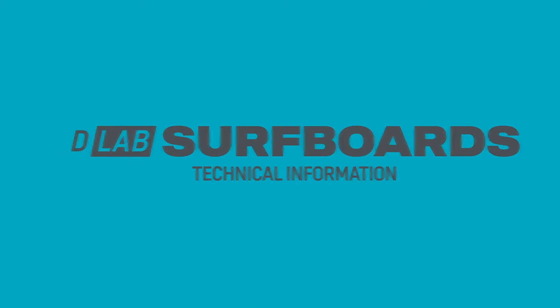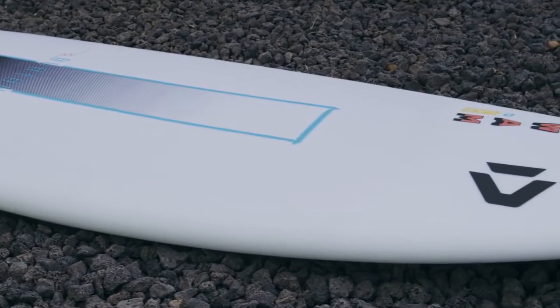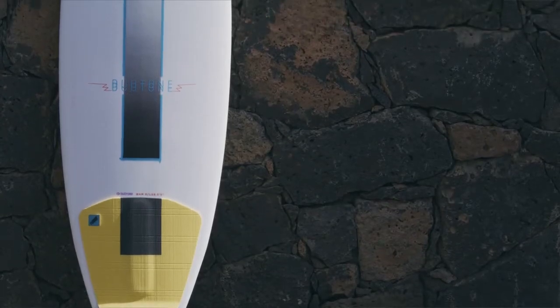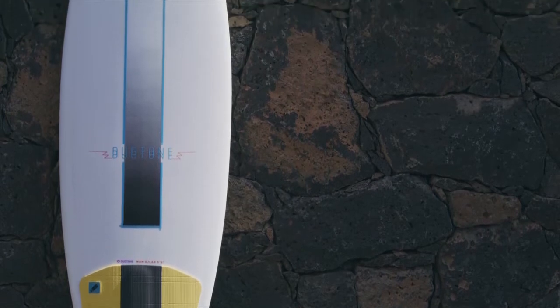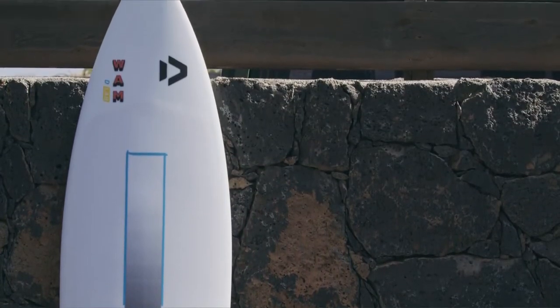Brand new for 2022 is our D-Lab construction. This is a further development of our SLS construction, and it replaces the cork shock absorber with our new Reflex Memory Foam shock absorber. As the name suggests, the Reflex Memory Foam is a memory foam — a thin layer of foam laminated into the stance area of the board that has really good reflex, or really good memory.